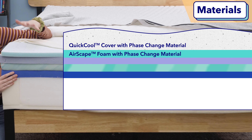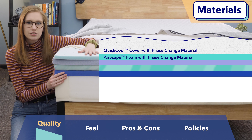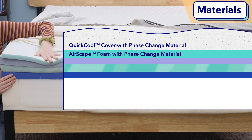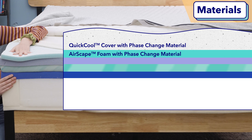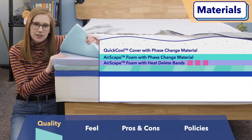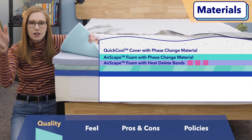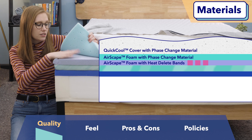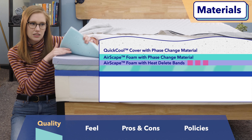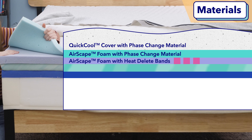Next up is a comfort layer made of air skate foam. This is infused with even more phase change material, so it's extra cooling, and it definitely does feel cool to the touch — also soft and pressure relieving. Below that is a layer of really bouncy, supportive natural latex foam. It's hole-punched, as well as the top layer, to help promote even more airflow. This latex layer includes six heat delete bands that are also designed to dissipate body heat up towards the middle of the mattress, so this layer is also super cooling.